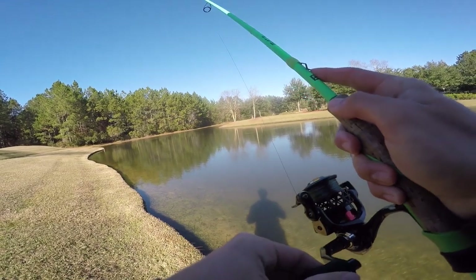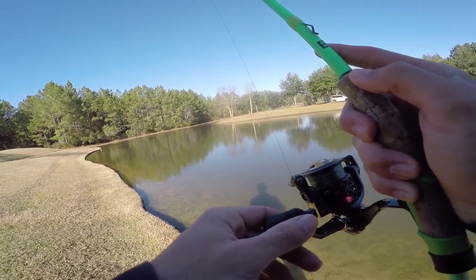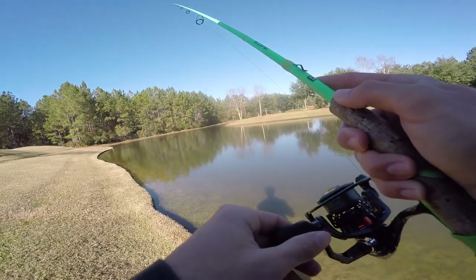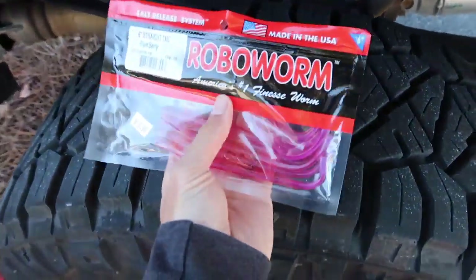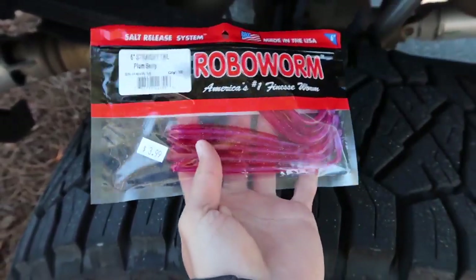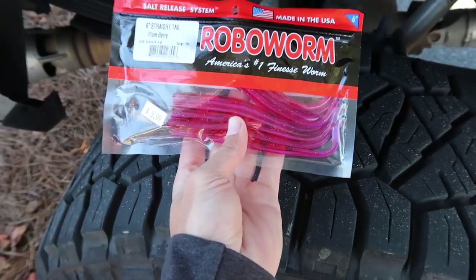Some of these winter bass can be so fat — big old fat winter bass — and that is what we're looking for today. I'm happy with what we've caught so far and how quick we've caught them, especially because it was tough before I threw the drop shot. The worm I'm using is called Plum Berry — a six inch straight tail drop shot worm. It was in the tackle video where I gave my mom $50, so I'll pop that up on the screen. This is kind of like a morning dawn color.